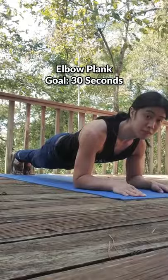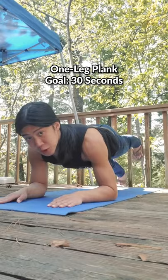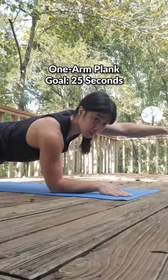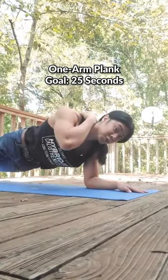Work on holding a plank for at least 30 seconds, then try it with your feet elevated, then experiment with one-legged planks — both sides of course — then work on one-arm planks. This is very functional if you suddenly have to scratch an itch.